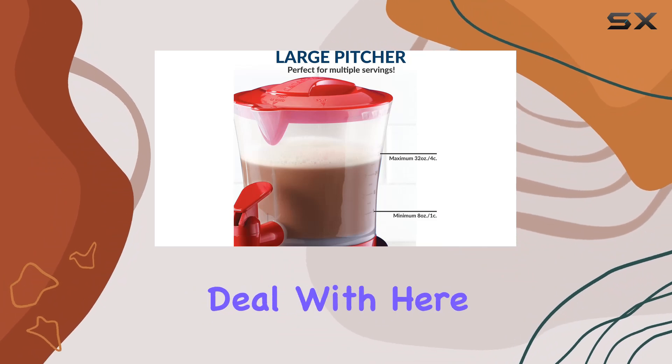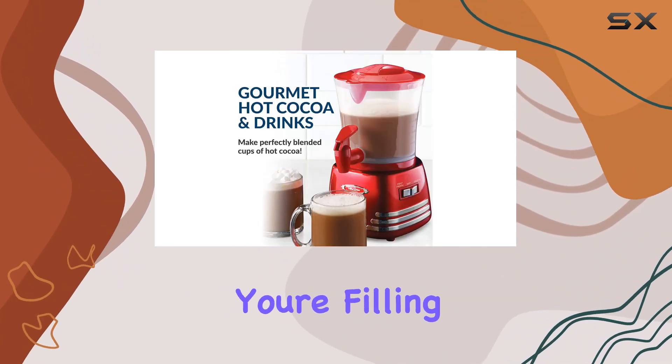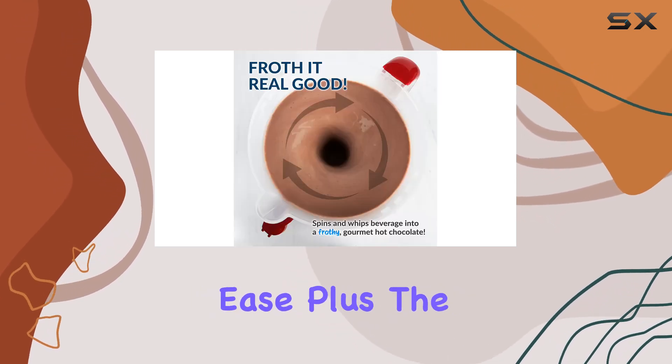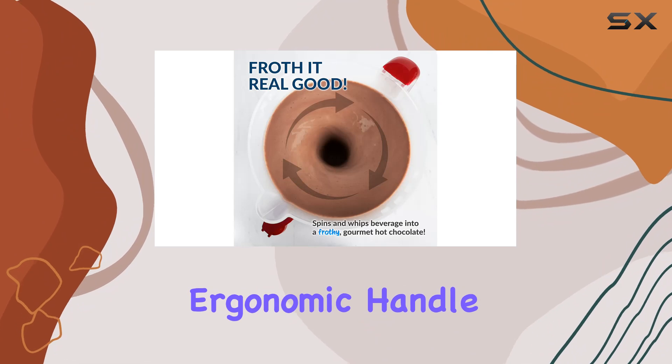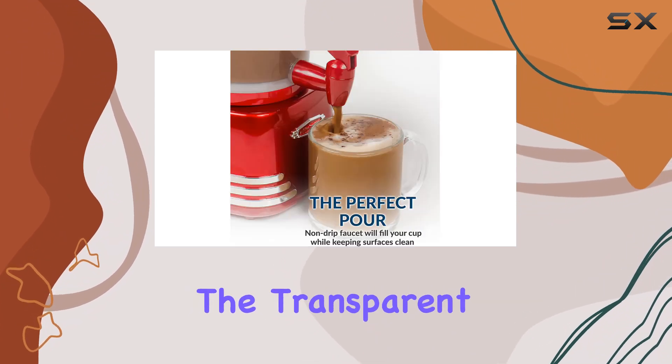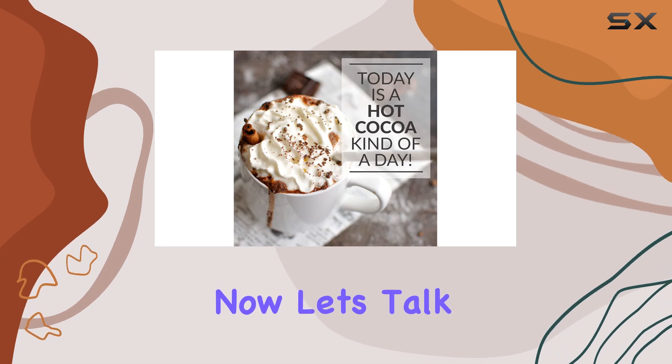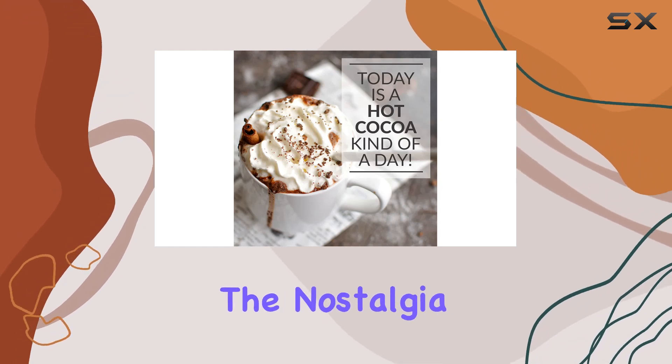No more messy spills or drips to deal with here, folks. Whether you're filling up a delicate teacup or a hefty mug, the faucet dispenses your drink with precision and ease. Plus, the ergonomic handle makes pouring a breeze, while the transparent pitcher lets you keep an eye on your beverage levels at all times.